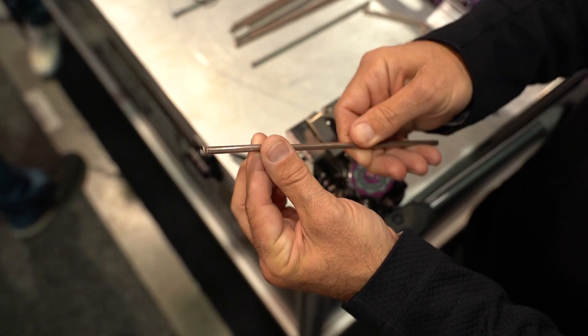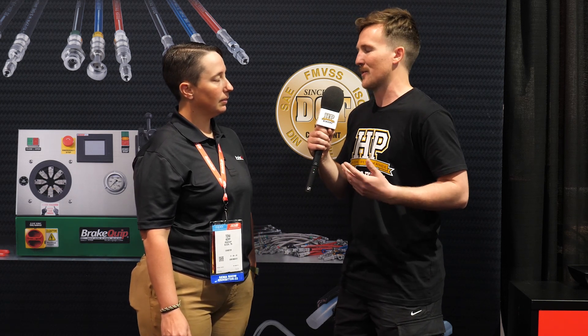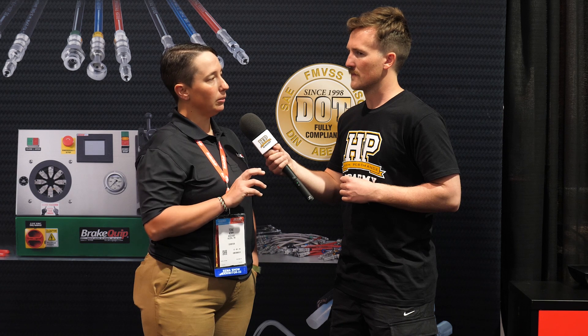The most common size is going to be 3/16ths, and you're going to end up putting a 45-degree flare on that. If we're going to move into bigger lines for other liquids like fuel, water, or oil for cooling turbos, do we use the same tools? Everything up to a transmission line you would. Transmission is a slightly different style flare, so you'd match your angle or degree — whether it's a double bubble or DIN type flare — and then set and go from there.